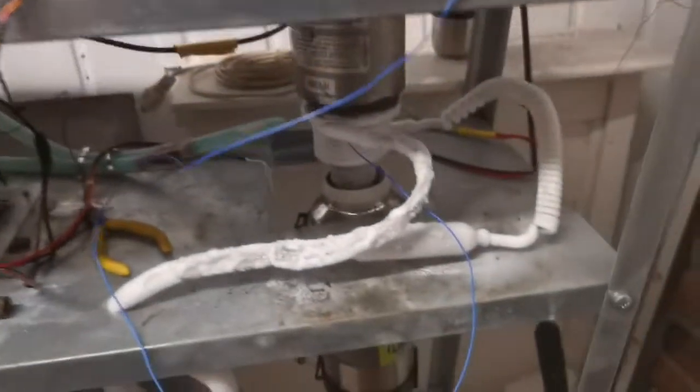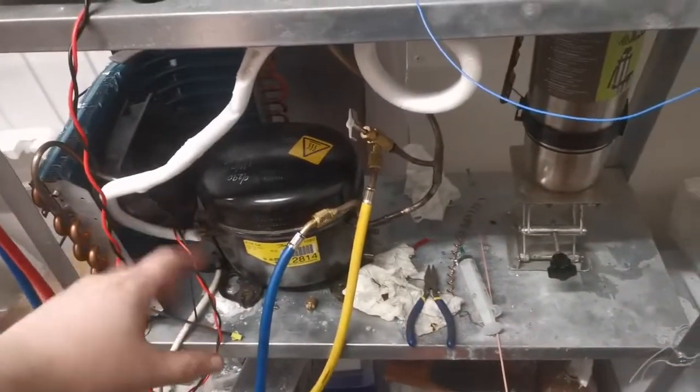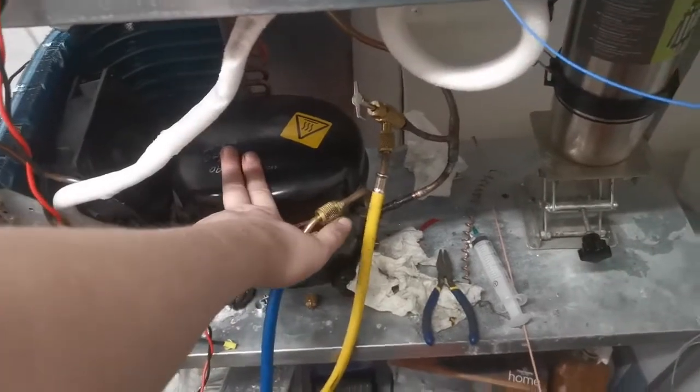That's quite a bit lower than usual because I'm using a phase change cooler here, similar to what you get in a fridge or a freezer. I think this is actually a compressor out of a freezer.